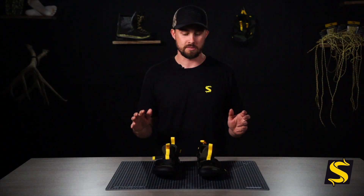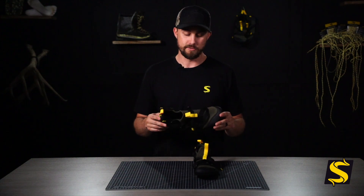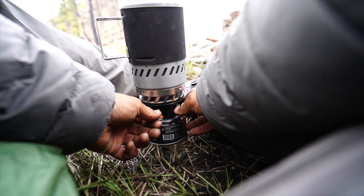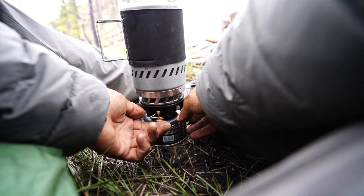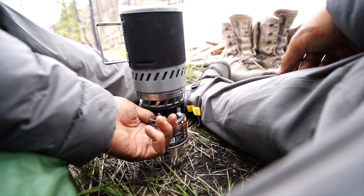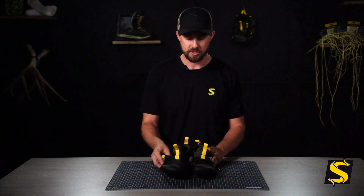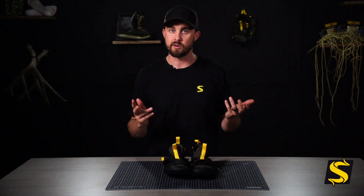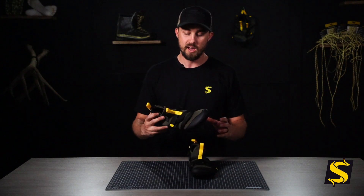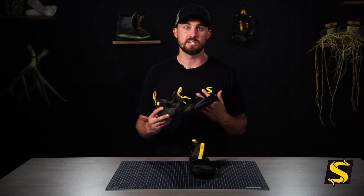These have also been developed for around camp — super comfortable, super quick on and off if you leave them loose. Whether you need to get up in the middle of the night to go to the bathroom or just wear them around camp, slide them on and off easily. A lot of people are going to be using them for fly fishing too, with tons of other purposes when you're backcountry hunting.